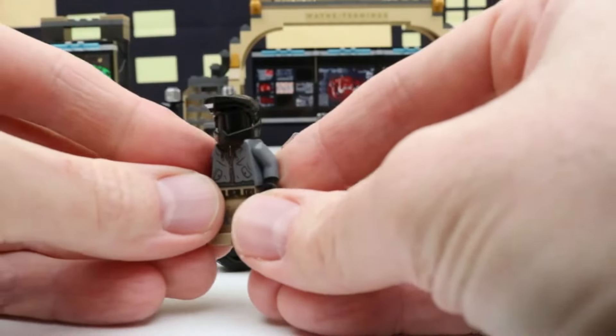I decided to put the Batcave in the background so that once we're done checking out this Batmobile, we can put the Batmobile on the tracks on the Batcave. This is a really cool Batmobile — there's a lot of detail and it's bigger than I expected it to be. Right here we have some exhaust — one, two, three, and a fourth on the side. I always like when Lego vehicles have projectile missile launchers — let's try this out. That definitely has some good launching power.